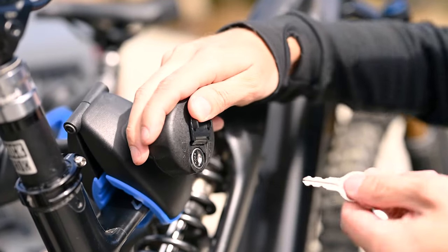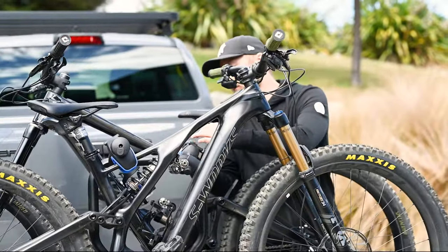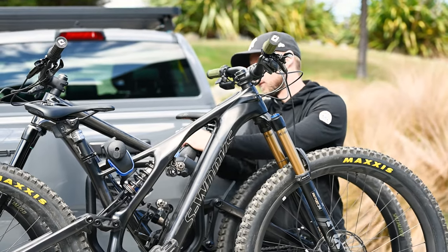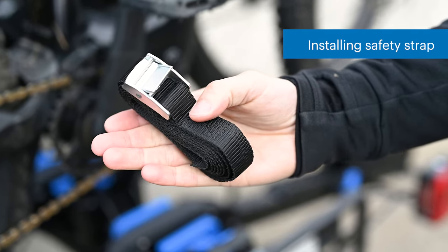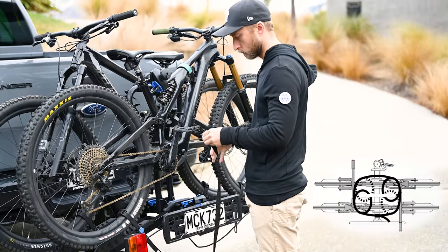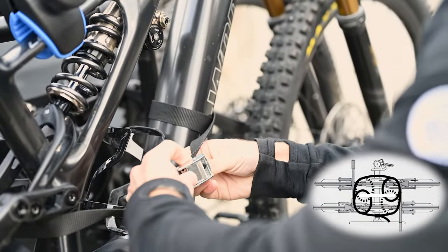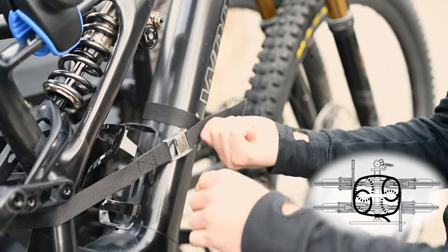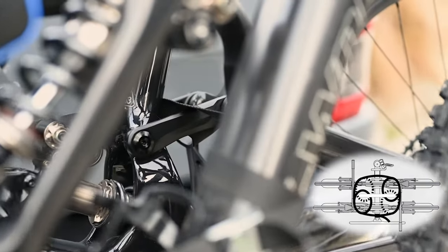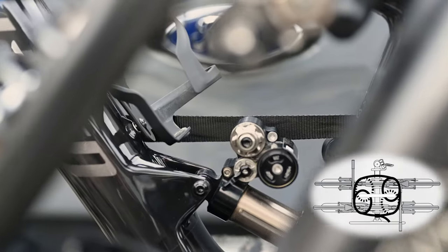Lock both frame clamps before driving. Each e-rack comes with a safety strap — loop the straps in and around the bike and the rack upright, then tighten the strap using the cam lock. The strap configuration will vary depending on the bike geometry but must wrap around the frame upright.